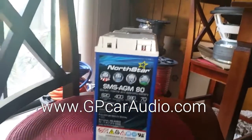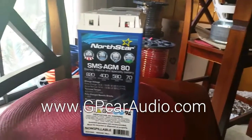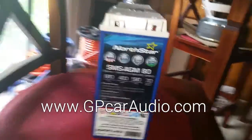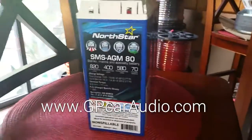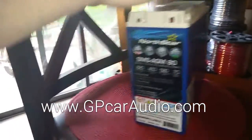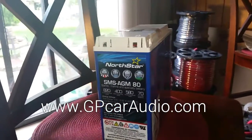We went to a competitor to have this load tested — actually not a car audio competitor, but a competitor battery brand location here in Springfield, Missouri, who agreed to load test this battery. Now, this is the same exact technology as the Northstar SMSA GM400. Exactly the same.